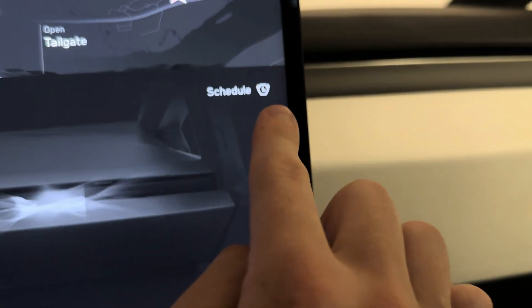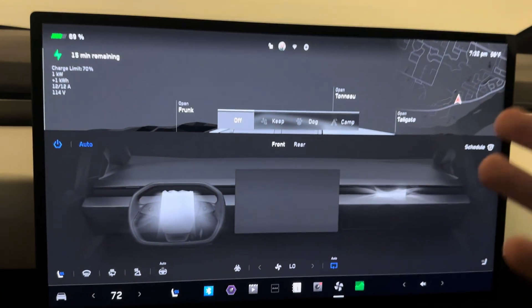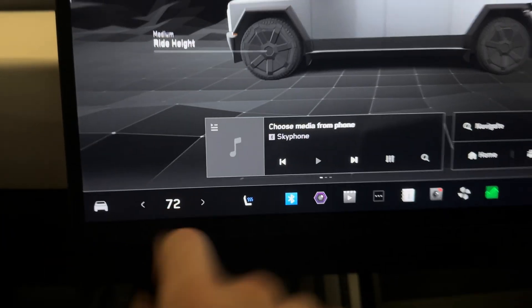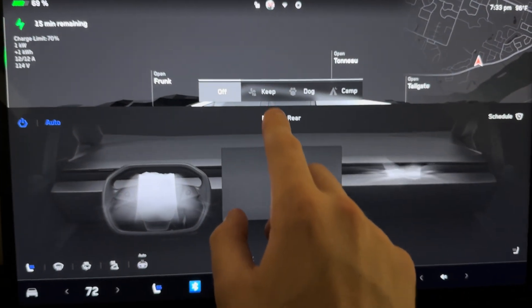That's pretty much it for your basic climate controls. You also have the option to schedule — you can say every day at 7 a.m. when you leave for work or school, the car will be ready at the temperature you've set. It also conditions the battery and gets it warmed up and ready to go.